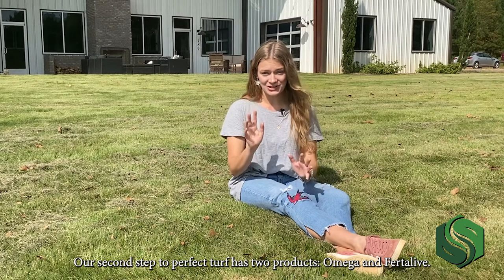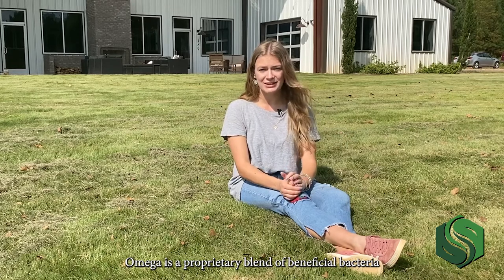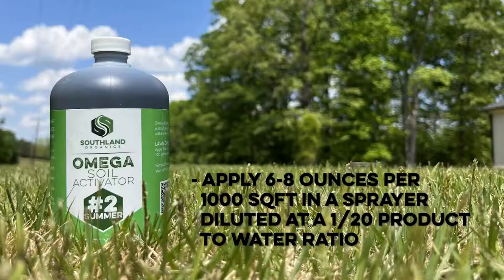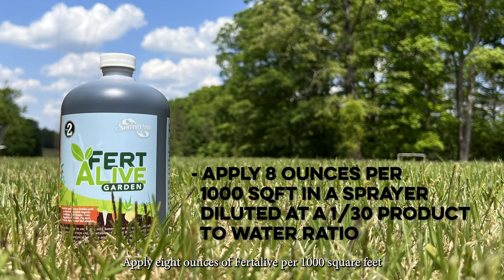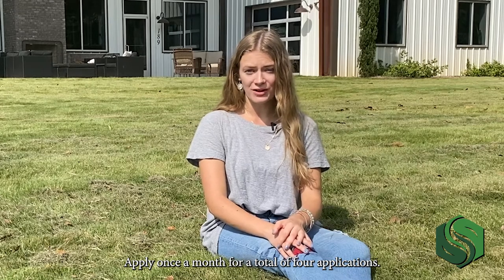Our second step to Perfect Turf has two products: Omega and Fertilife. Omega is a proprietary blend of beneficial bacteria that promotes nutrient uptake and builds a resilient lawn. Apply six to eight ounces of Omega per thousand square feet diluted at a 1 to 20 product to water ratio. Fertilife is a powerful and effective nutrient enhancer with Chilean nitrate. Apply eight ounces of Fertilife per thousand square feet diluted at a 1 to 30 product to water ratio. Apply Fertilife and Omega together in the summer, starting in late May and continuing through August, once a month for a total of four applications.